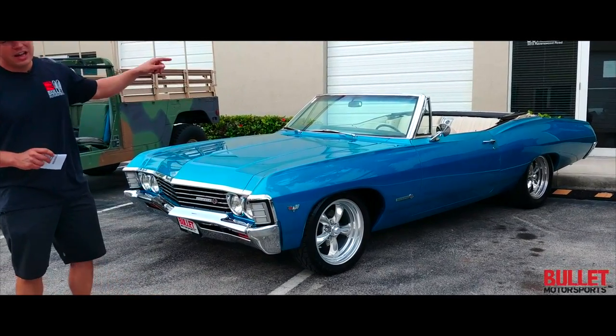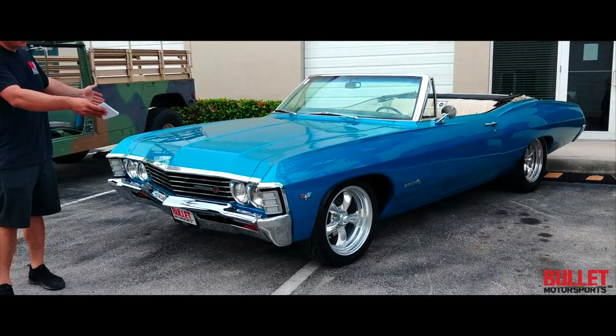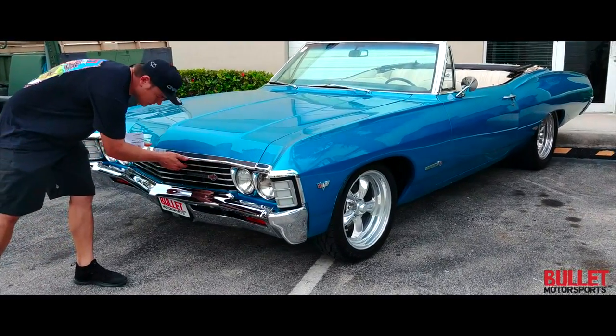If you're looking for a perfect body, a perfect ride, ice-cold AC, power steering, four-wheel disc brakes, fully restored — this is it. Let me start off with the heart.